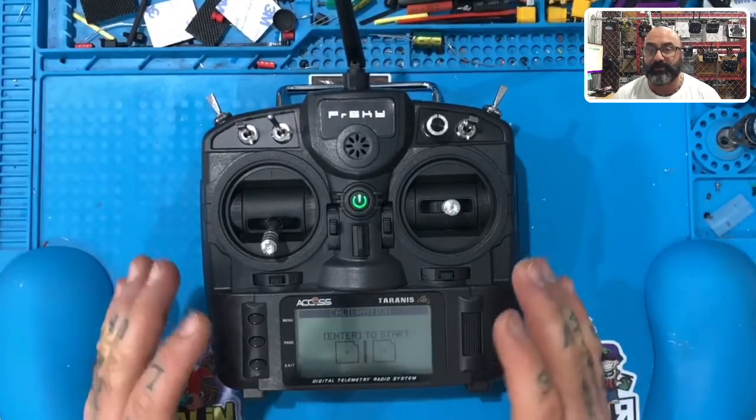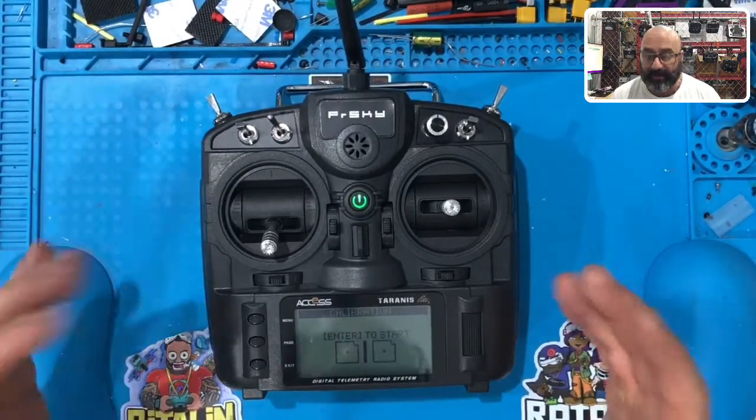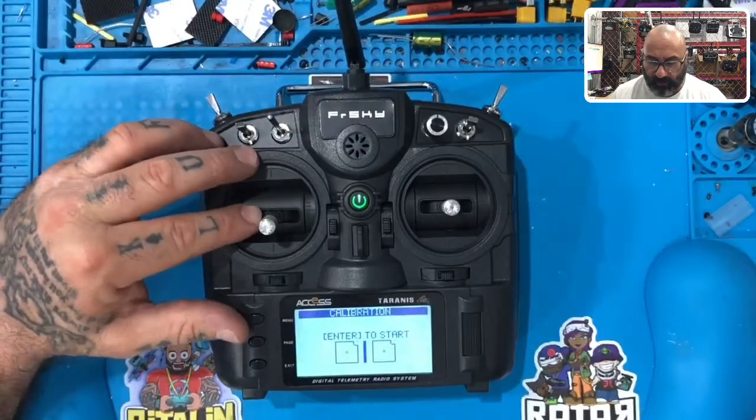Alright guys, now that we're all at the calibration page and we've done this, I want you to go ahead and get ready to calibrate your radio.